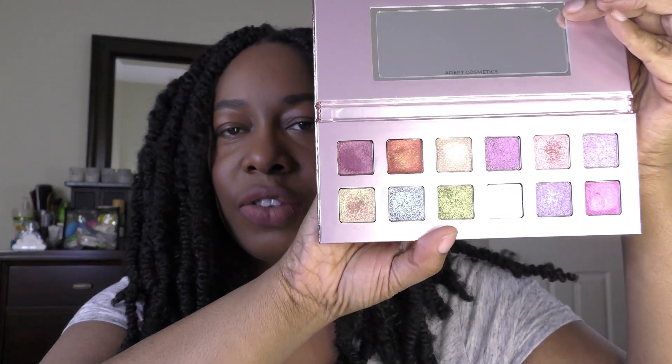Hello! So I want to try one of my eyeshadow palettes with different eyeshadow bases or primers. The eyeshadow palette is the Adept Cosmetics Plain Jane Remastered Palette. I've shown it a couple of times. It's like all these gorgeous multi-chromes and I thought about using different eyeshadow bases or primers. So let me tell you how I got there.